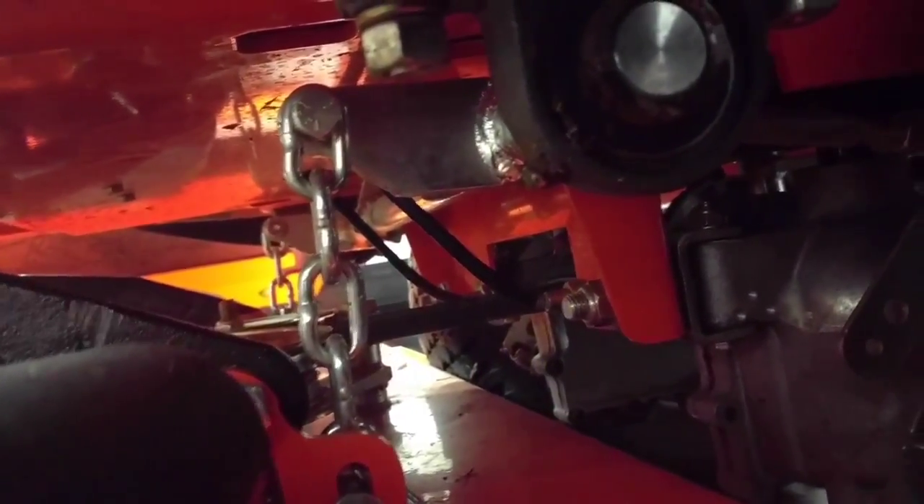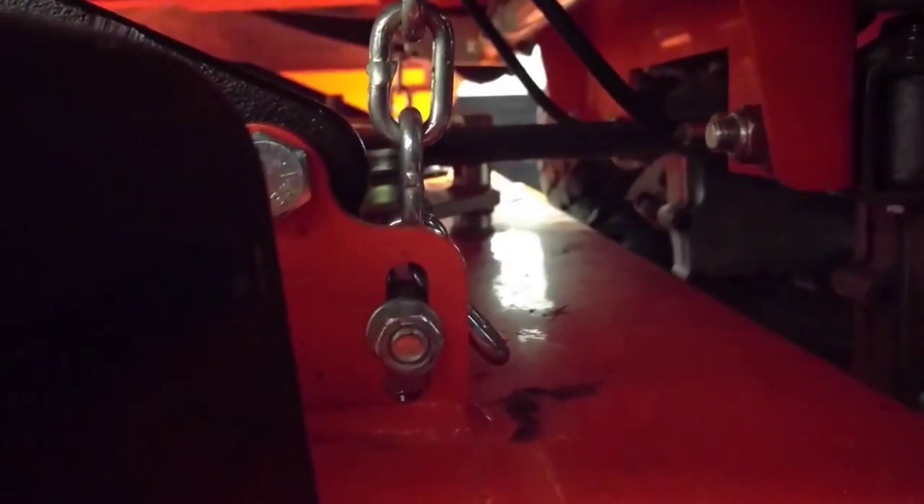And then back here, you've got the chain connected to that bar that goes back and forth. And along this bar here is where that control arm for that actuator is actually welded to. So that thing basically just goes forward and back and tilts that bar, and these arms come up and down. And you can adjust the deck by adjusting the position of the chain link on the deck there, with pretty heavy-duty bushings.